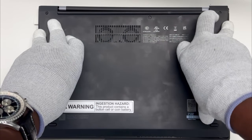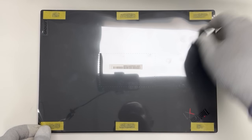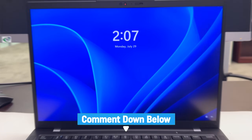Lastly, install the base cover. And we have a successful repair. If you have any questions, please leave them in the comments section below. We'll see you next time. Bye.